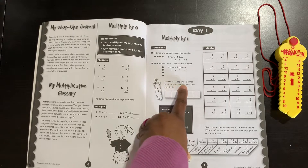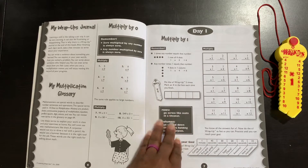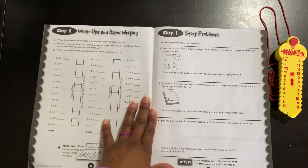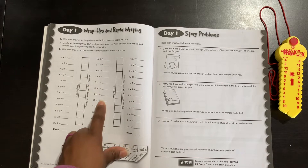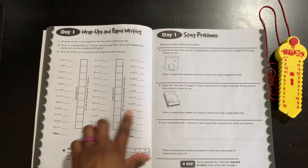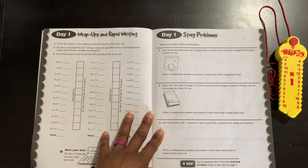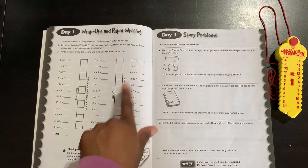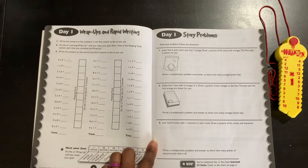This one says: do the wrap-ups five times and mark an X in the box each time you finish — so this is repetition. Each day is labeled. Here's day one. They will do the wrap-ups for three minutes on multiples of one, keep going, and keep track of how many times they're able to do it in three minutes. Then they will mark the boxes off — there are 10 boxes, so if they get past 10 they just keep marking them off.